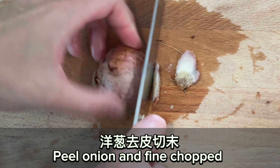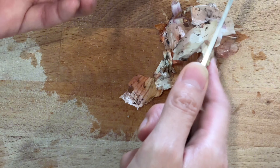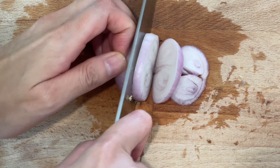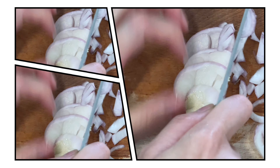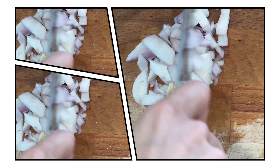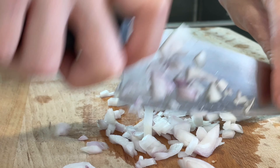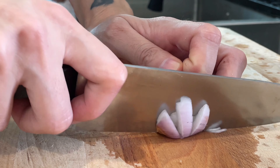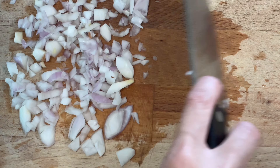Peel onion and finely chop. I'm going to add the onion in the pan.